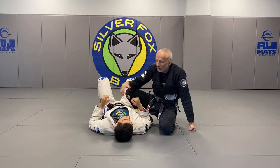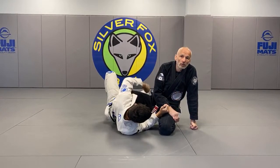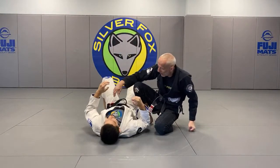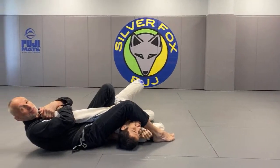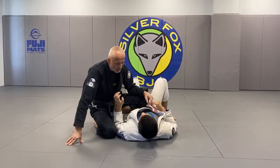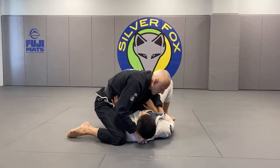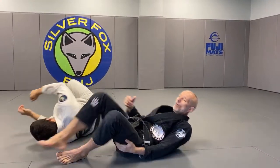The other thing is: anytime you lighten up, you kind of give the guy a cue to move. Knowing that he's going to move — most people will shrimp and turn. So if you are interested in that far side arm lock, sometimes when I'm on top I will line up. It's almost like you tell him what you want him to do.